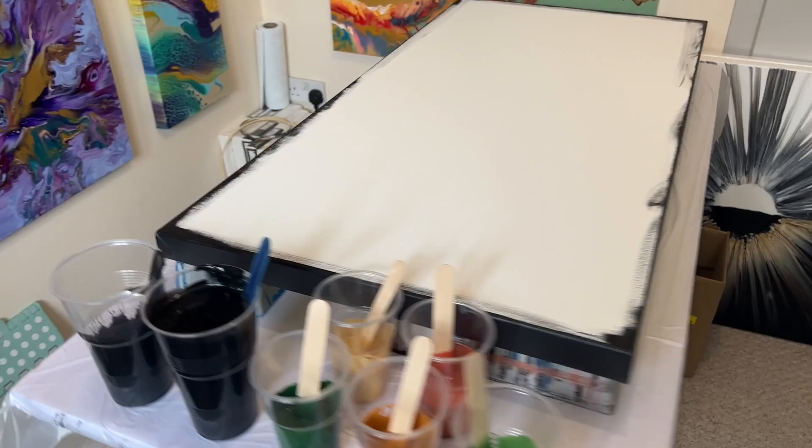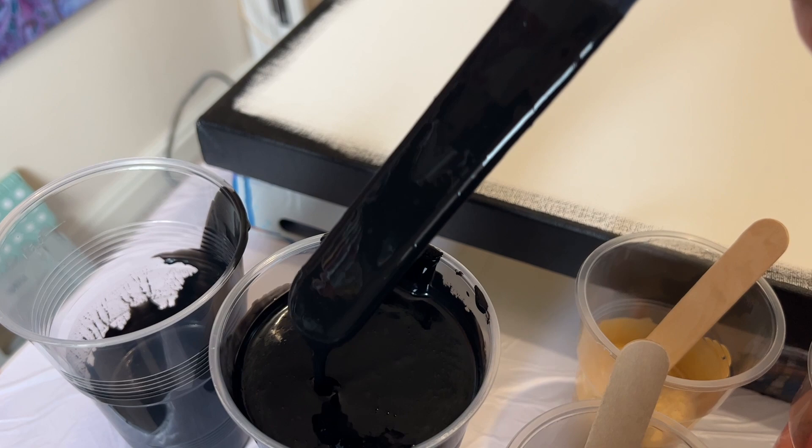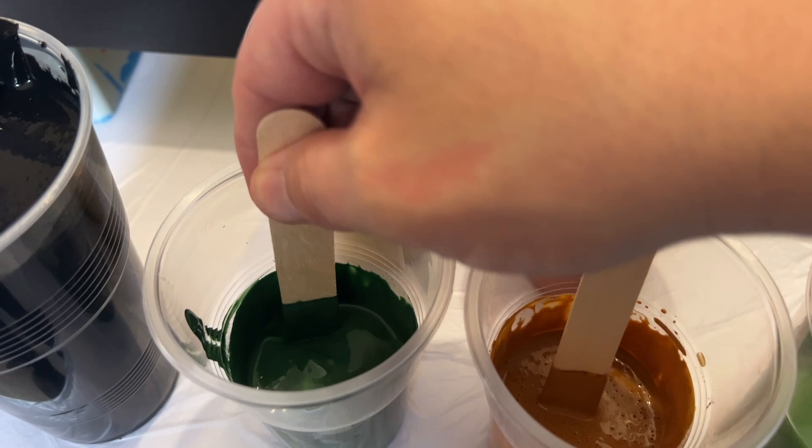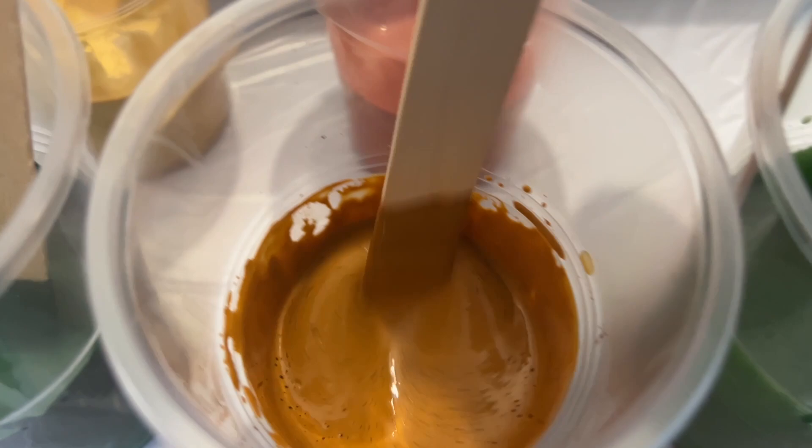Hi everyone, thank you for joining me today. I'm using a large 40 by 20 inch canvas with some gorgeous colors — lamp black as my base color, along with some greens, a gorgeous gold, a copper, and a raw sienna. I'm going to use this color palette to do one of my swipes.